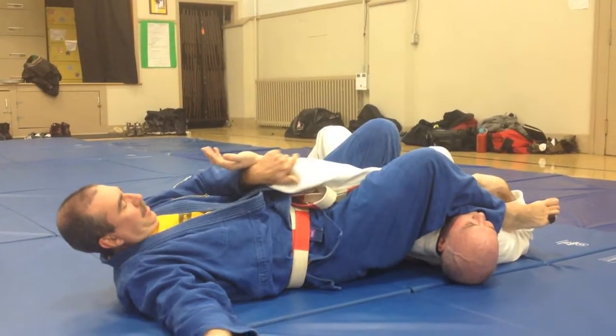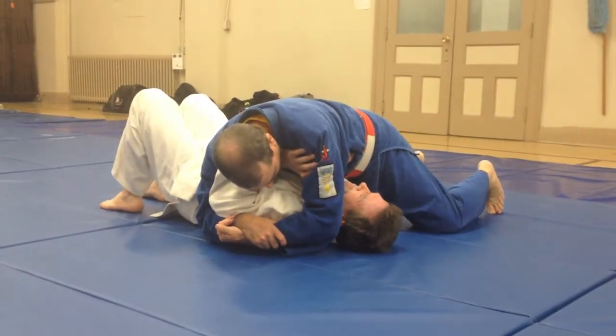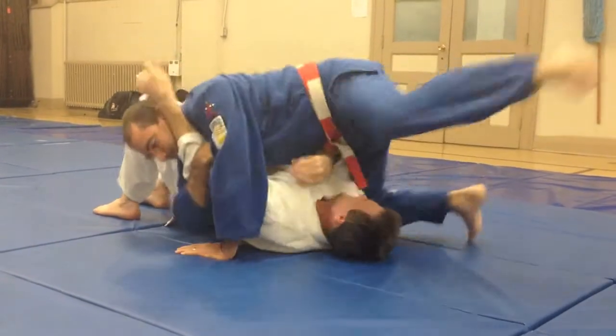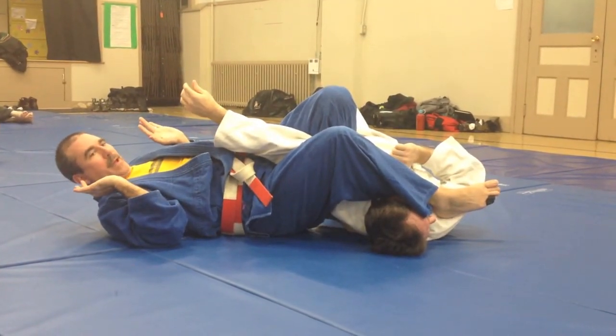Knees together, there it is. So kind of a real time effect — very fast.